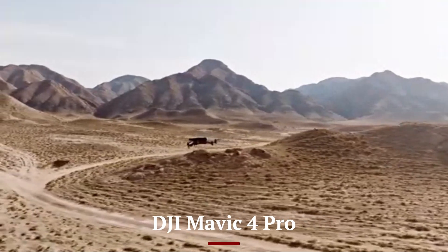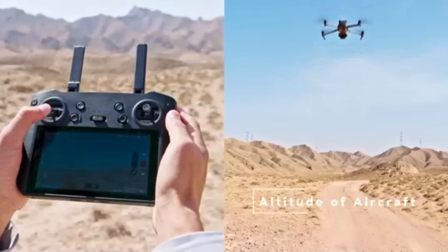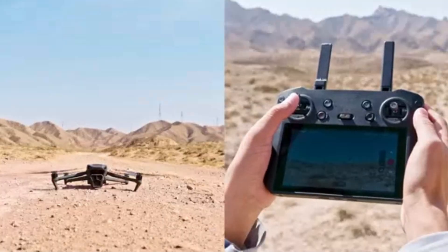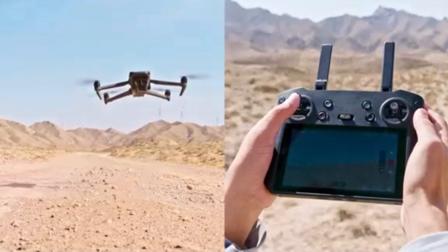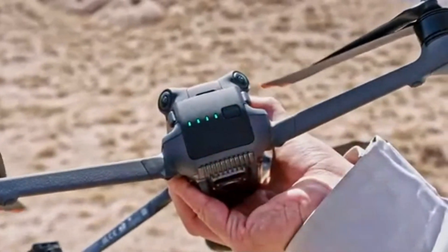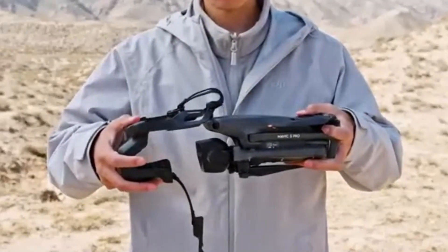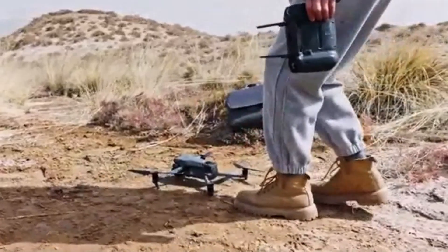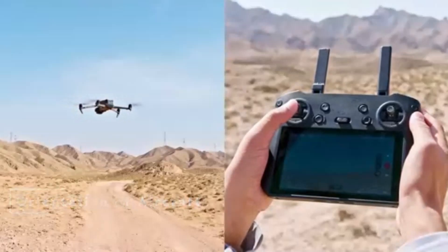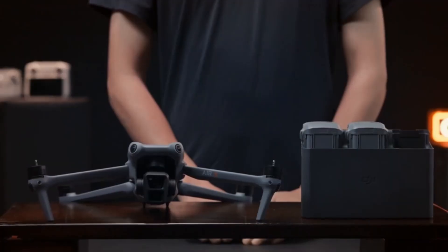The DJI Mavic 4 Pro takes the camera system to a whole new level with its larger sensor — possibly a 4/3-inch sensor or a dual-camera setup. With support for 5K or 8K video, it is poised to deliver industry-standard visuals. The image quality will be at the forefront, with manual controls, raw photo options, and professional-grade video recording options like Apple ProRes. The combination of wide-angle and telephoto lenses provides flexibility for cinematographers who need the highest image quality.